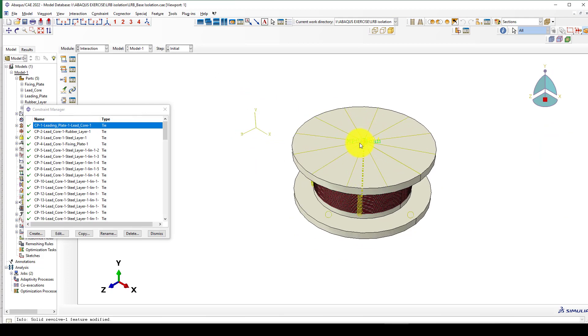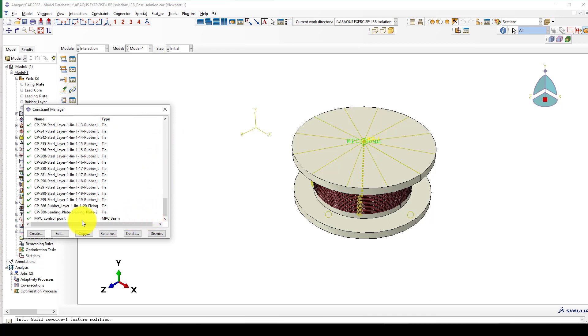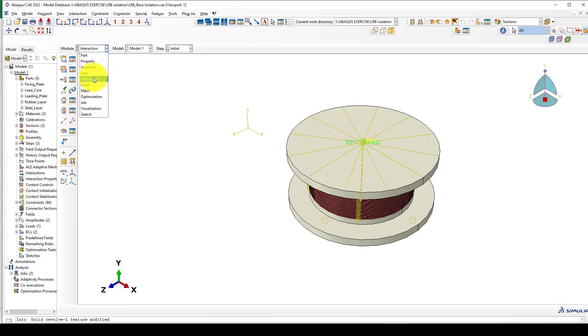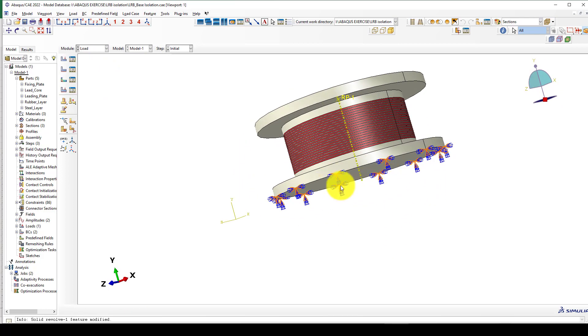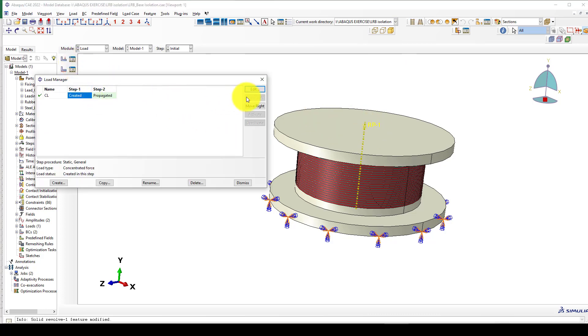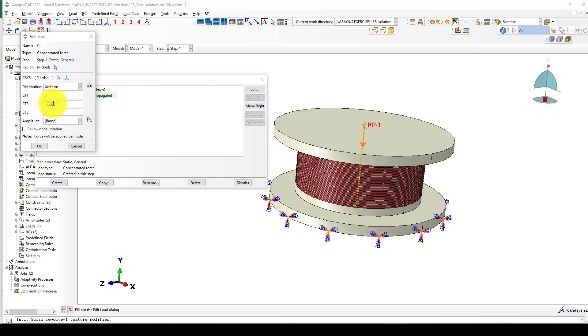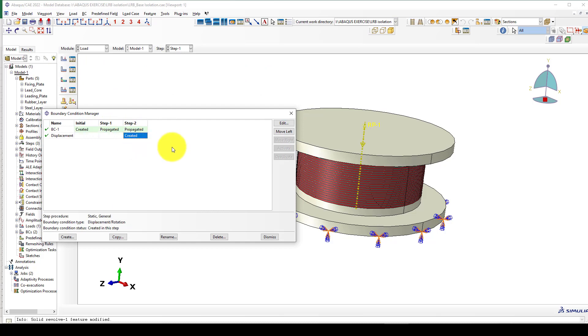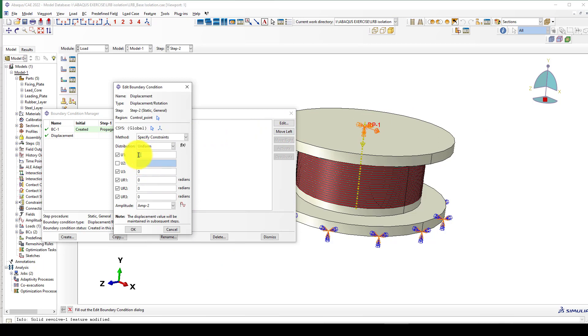I also want to create a multi-point constraint at the top point. Apply a coupling or MPC at this control point, then go to loading. In the loading, fix the bottom — meaning the bottom foundation — and apply the load at the top. Since we don't have an actual structure, we add load instead. The gravity load is about 600 to almost 700 kilonewtons. A fixed boundary condition is applied at the bottom, and at the top we apply a displacement of 50 millimeters in the X direction, simulating earthquake motion.